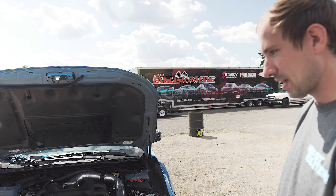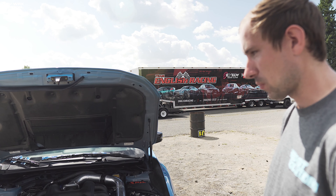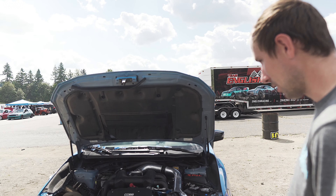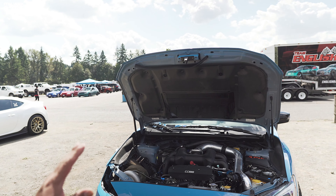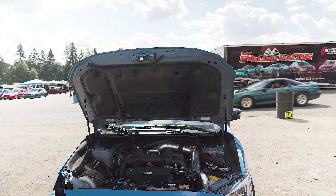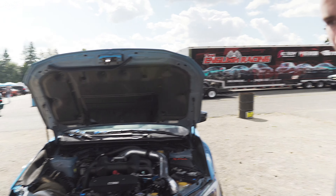Our best pass was today. We went 9.23 at 141. The car was breaking up at the eighth. Here's the weight slip — 3340 without me in the car. The time when we did it was 7:20, right before we did our 9.32 pass at 151. Just to prove it — full interior, guys.